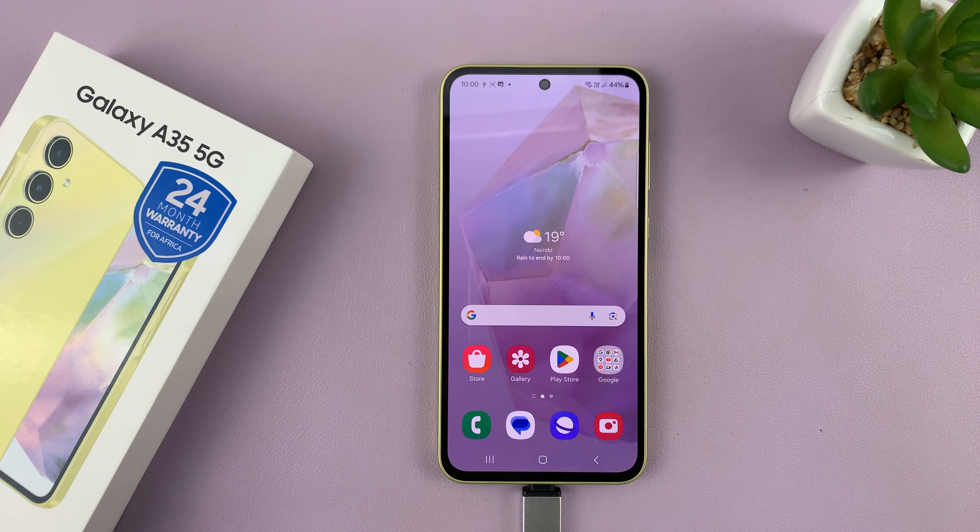I'll be showing you how to safely unmount USB devices from your Samsung Galaxy A35 5G. If you have a USB device connected, like a storage device, then what you need to do is go to Files.